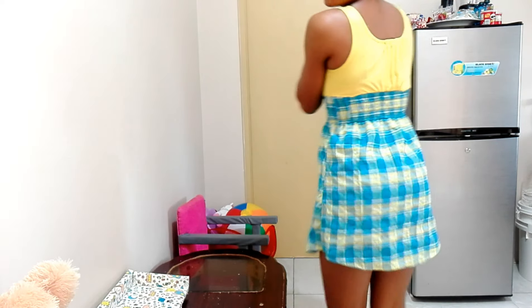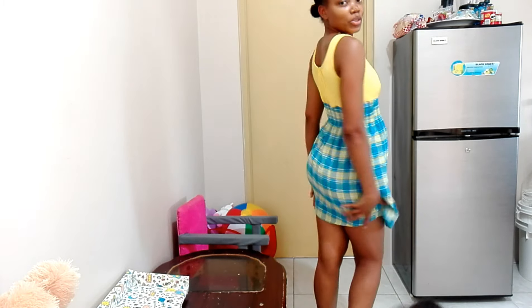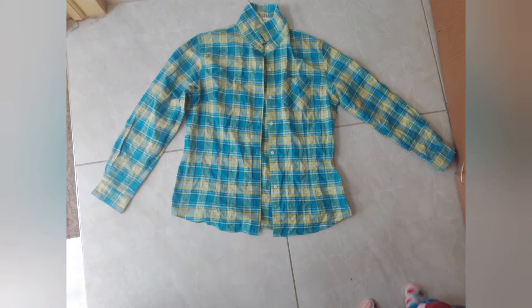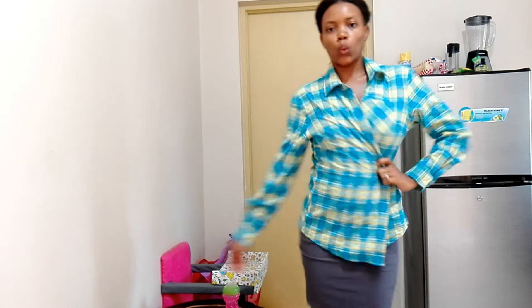Hi guys, welcome back to my YouTube channel. In today's video I'm going to show you how I made this quick and easy dress. I had a blouse — it was like a dress shirt — and I decided I wanted to use it for the bottom of a dress, and then I could use the leftover pieces to create a little dress for my daughter. This is what the shirt actually looks like.